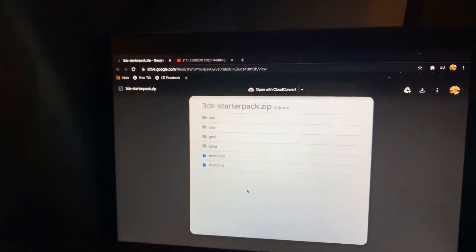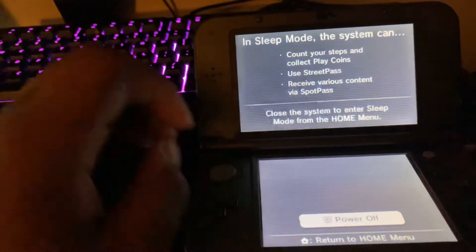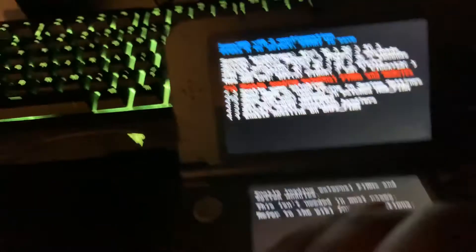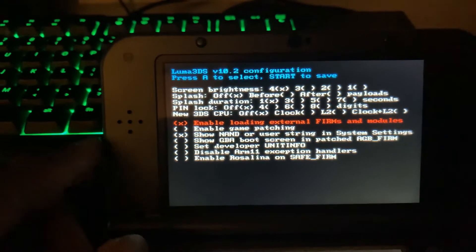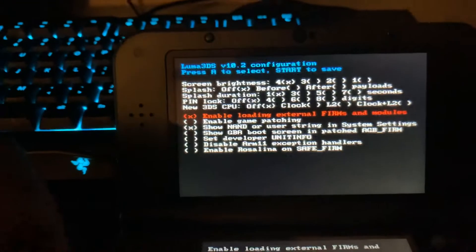Once you do that, you're going to want to take the SD card back out of your computer and put it in your 3DS. I'm going to show you the screen that's going to happen once you do all that. Instead of it turning blue and then turning right back off — that shouldn't happen. You want to hold Select and hold the power button. And then once that happens, you should get this — it should say Luma 3DS and all of that.